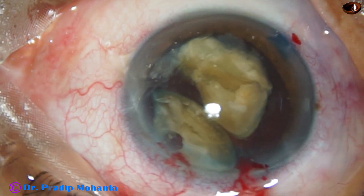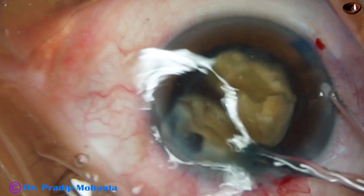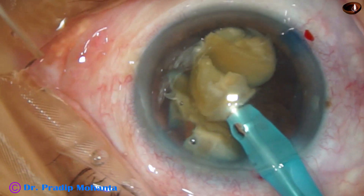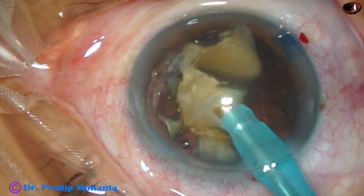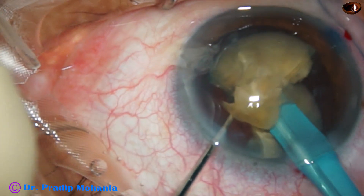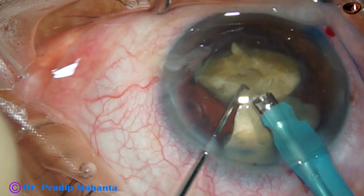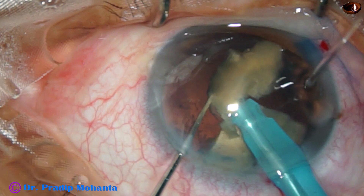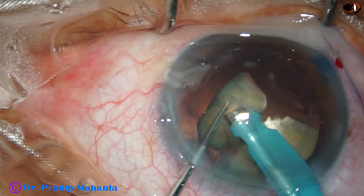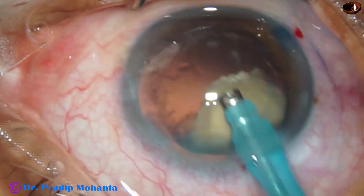Now I inject visco again. The pieces have actually come forward, so I have to hold the nuclear pieces and, holding them, go back to the iris plane and emulsify the fragments. But this free fragment was actually rubbing the corneal endothelium, and this should not occur. However, in the postoperative period, the patient was doing well. There was mild central corneal edema, but otherwise the patient did very well.